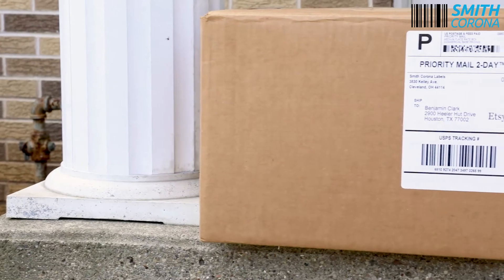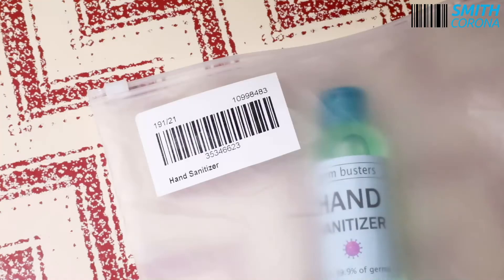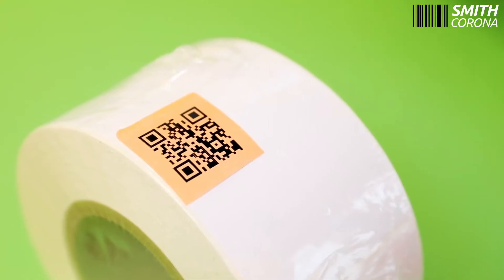All temperature labels are good if you are applying them to corrugated cardboard, poly bags, plastic totes, plywood, and shrink wrap.